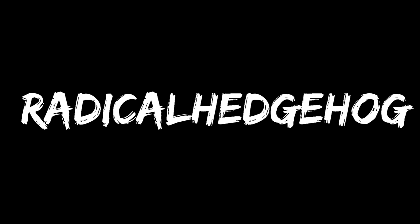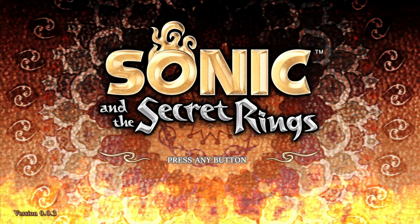Drop everything - a new radical video dropped. What we're seeing here is a fan remake of Sonic and Secret Rings titled Project Read Nation. This came out of the blue; I hadn't heard about this until a friend showed me.